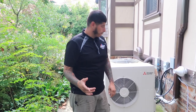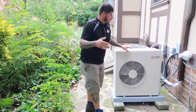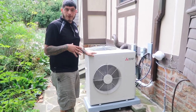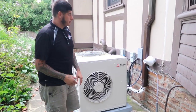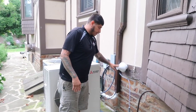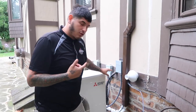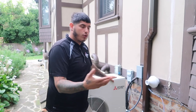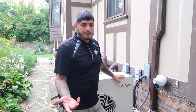We installed this unit about a month ago and the reason why we're here is because we have to cut the refrigerant out and reposition it. The reason it wasn't positioned like this before is because there's an exhaust here, and if I had put it that way the exhaust would have been hitting the condenser coil, which would have eventually caused rust and leaks over time.